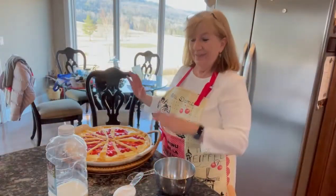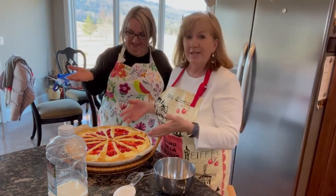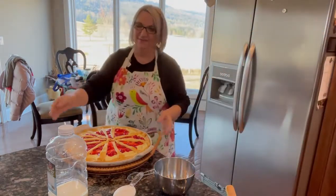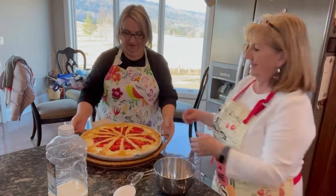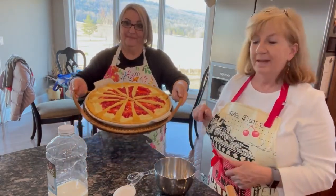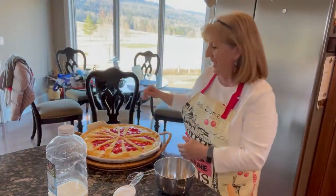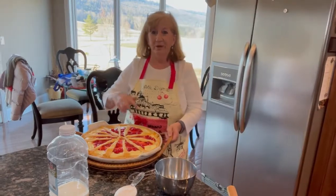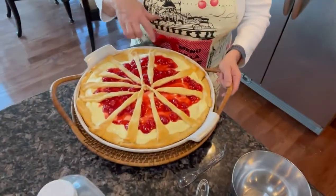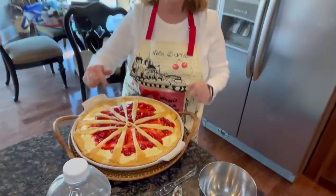It's come out of the oven! The cherry cream cheese Danish — can you see how good that looks? Isn't it pretty? It was a crescent roll with a cream cheese filling, cherry pie filling on top of that, and some more crescent rolls on top. Oh my goodness.